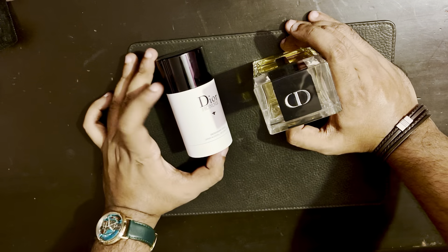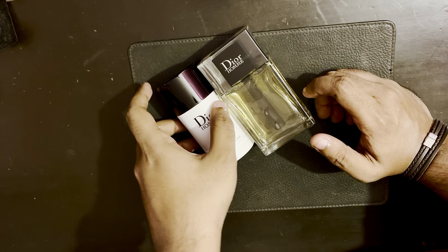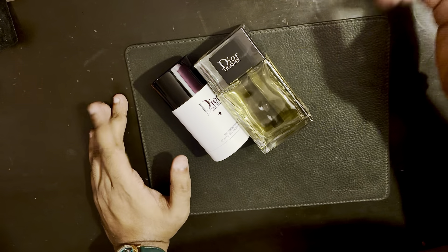That's about it — I can't really comment on the performance, but I would assume it lasts all day coming from a company like Dior. It's a very basic unboxing. Hope you liked the video; if you have any questions please feel free to ask. Like and subscribe — thanks for watching.